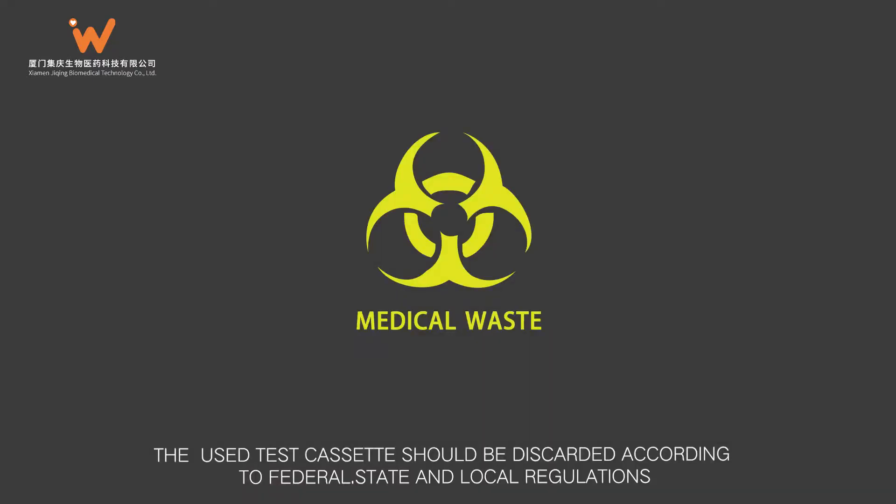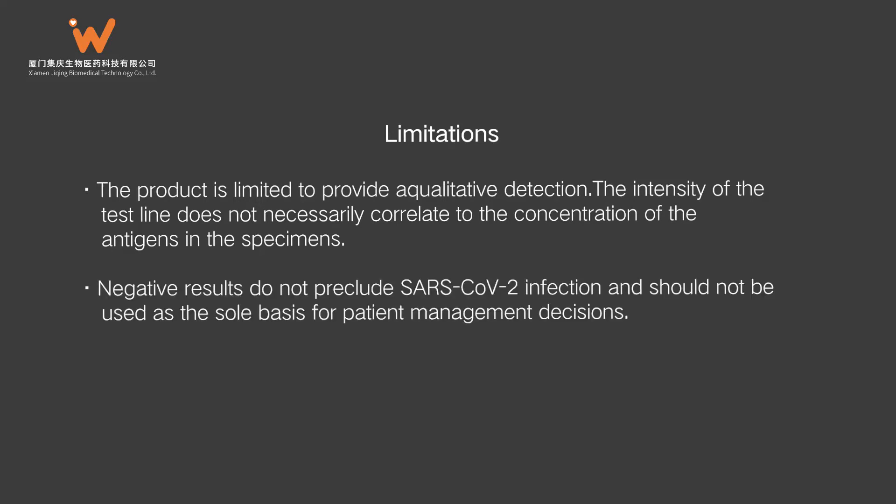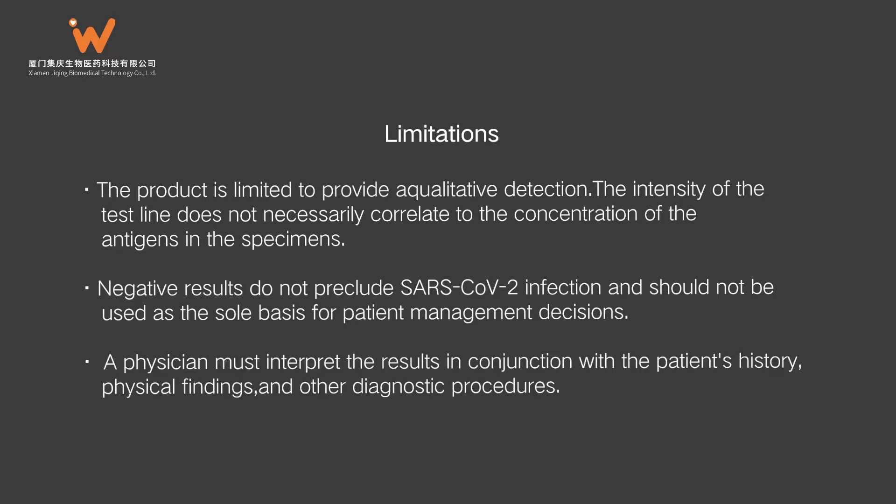The used test cassette should be discarded according to federal, state, and local regulations. Limitations: This product is limited to providing qualitative detection. The intensity of the test line does not necessarily correlate to the concentration of antigens in the specimens. Negative results do not preclude SARS-CoV-2 infection and should not be used as the sole basis for patient management decisions. A physician must interpret the results in conjunction with the patient's history, physical findings, and other diagnostic procedures.